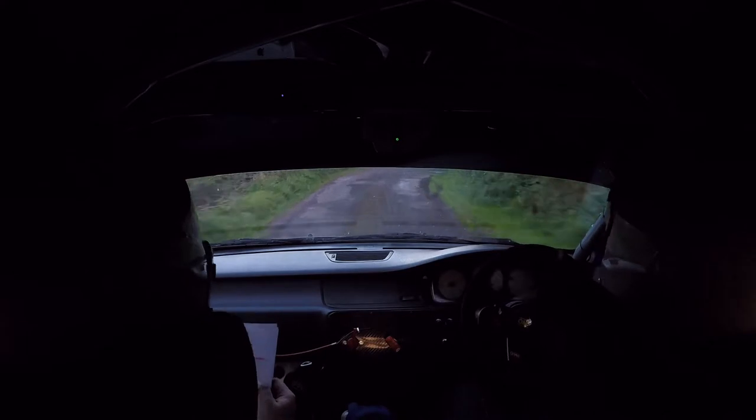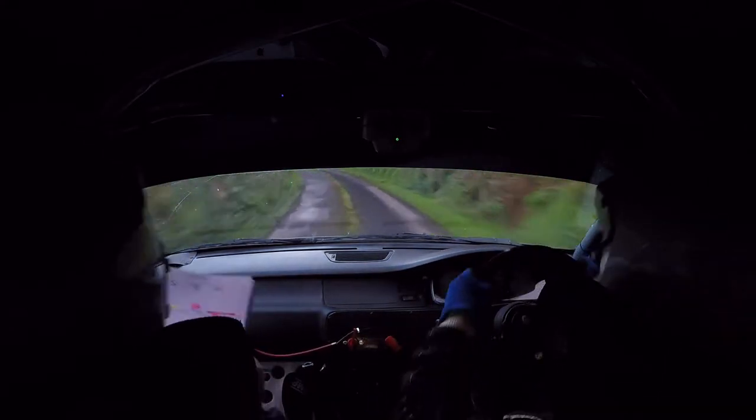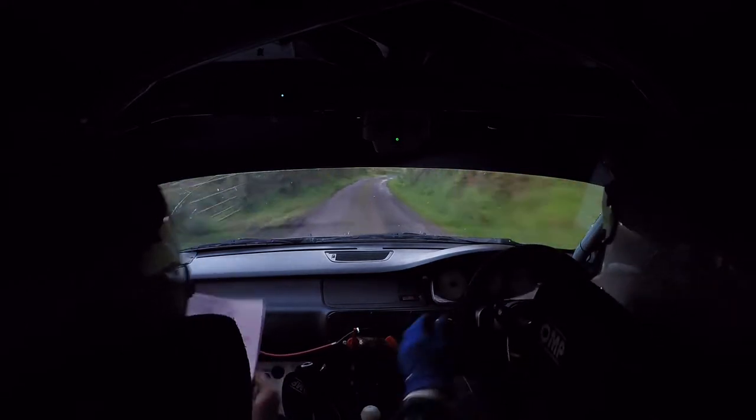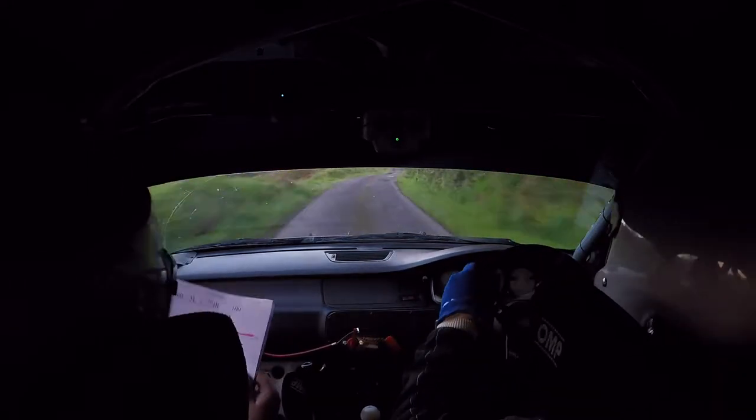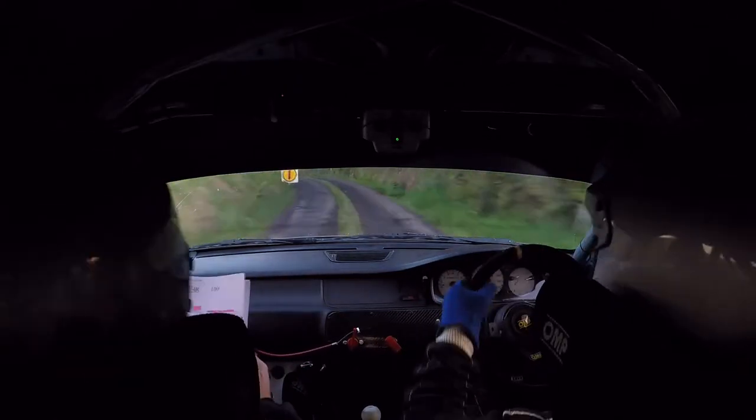Out of this now, into a 5 left, into a long 5 right. 80, into a care tight 4 left, slippy. 40 over rough, into a crest jump. This is your 4 left now, 40 over rough, into a crest jump.